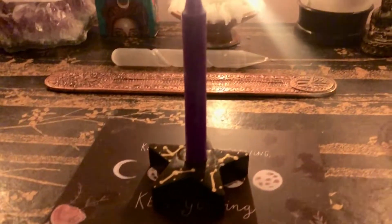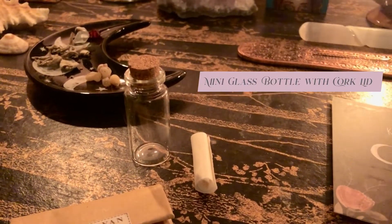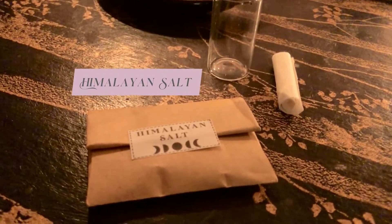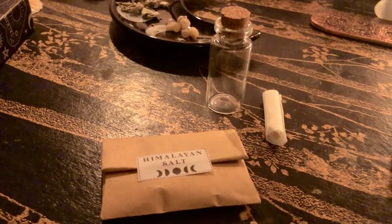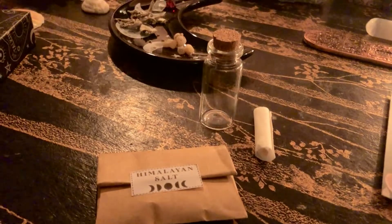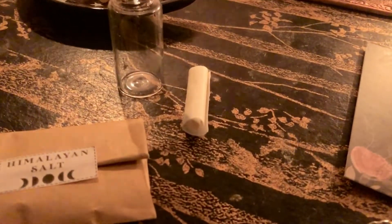So as you can see here, there is my purple spell candle. I have my little mini glass bottle that's going to contain all my magical ingredients. I have some Himalayan salt — this is really good for making the foundation layer of your spell bottle because it acts as a really good anchor for all of the other energies that you're going to put in, a really grounding foundation, and it's purifying as well.